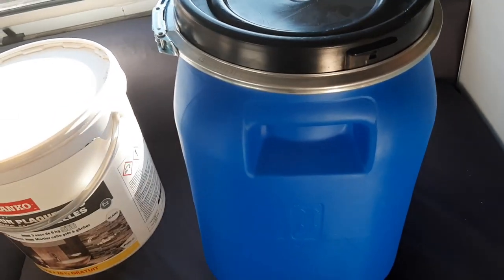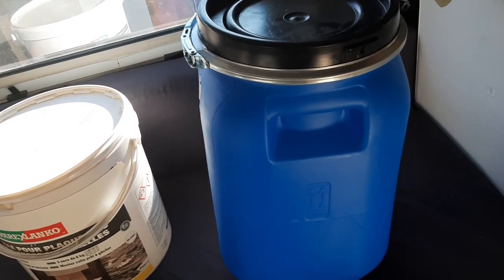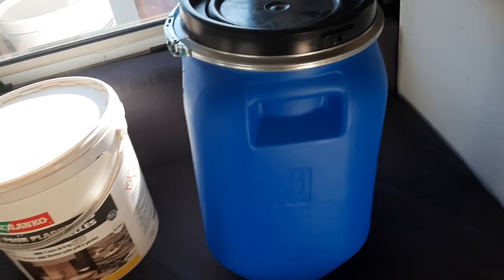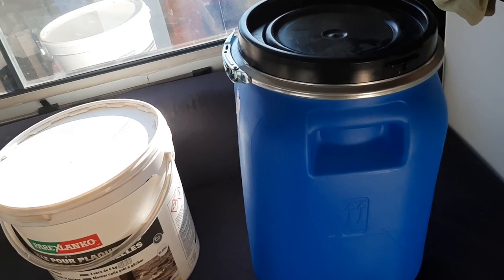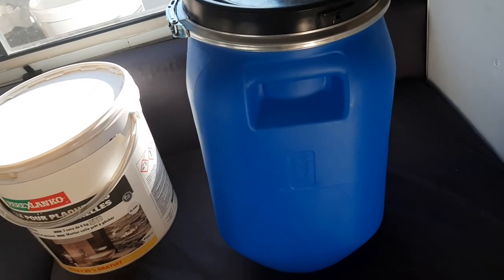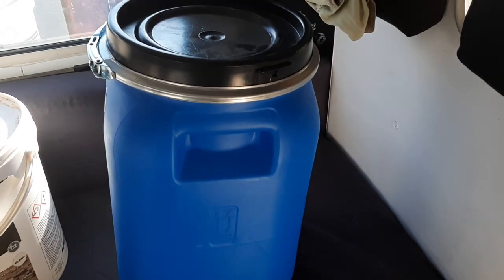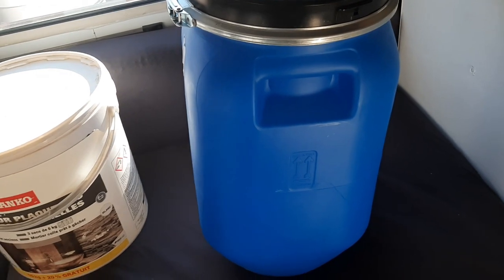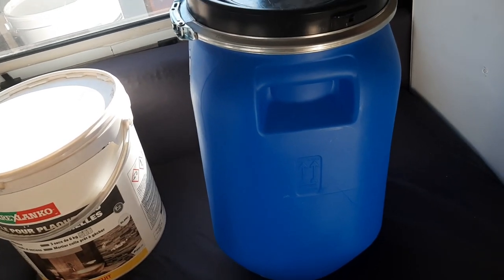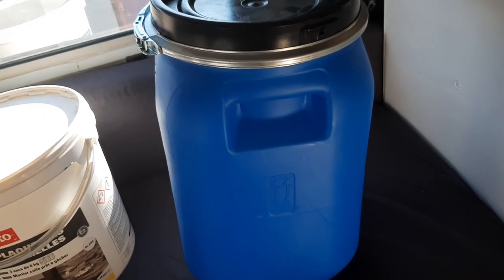Et puis revenir au camping-car et repartir à un autre endroit et mettre notre linge à laver. Donc franchement, c'est super pratique. Ça vous coûte un petit peu de lessive. Ceux qui font de la lessive bio, ça marche aussi. C'est surtout le fait de rouler qui brasse, qui va donner des mouvements à l'eau et qui lave votre linge. Le seul souci, c'est qu'il faut s'arrêter, vous vidanger, et puis vous remettez de l'eau propre pour rincer et ainsi de suite. Voilà, c'est super écologique, ça demande juste un petit peu de temps, et c'est super pratique. Je peux vous le garantir, il n'y a rien de mieux.